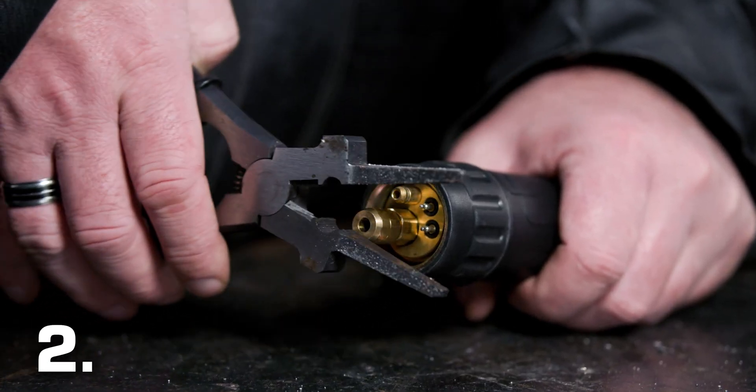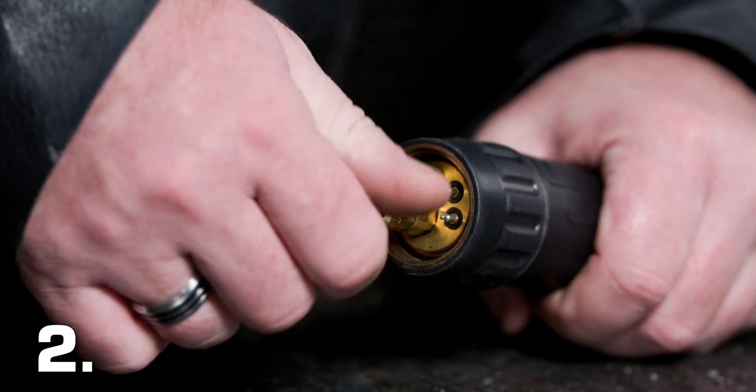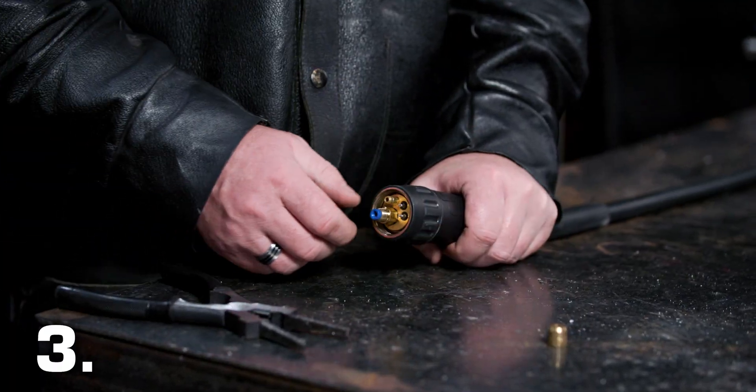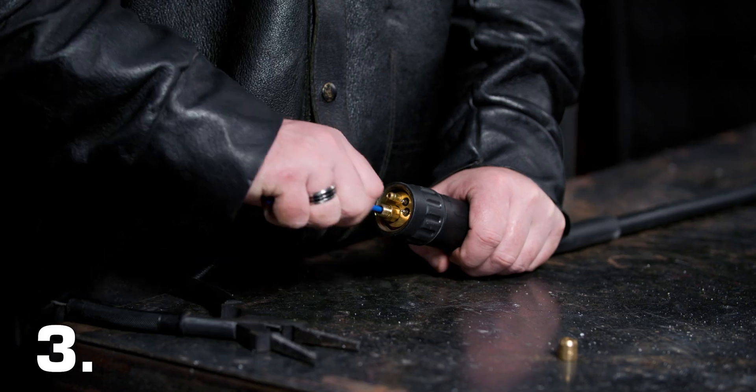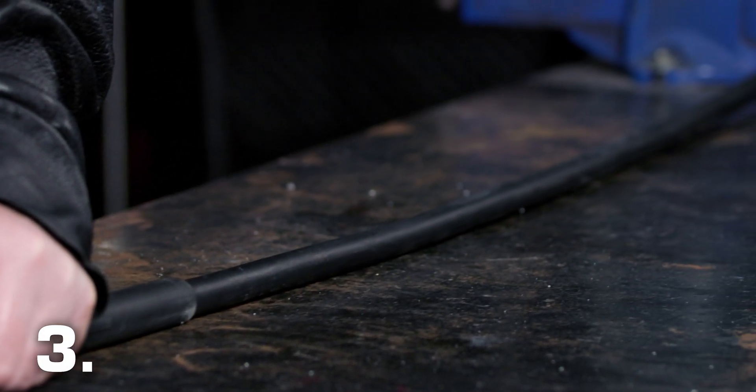Number 2: remove the liner retaining nut from the end of the torch. Number 3: carefully pull out and completely remove the existing liner. Make sure that the MIG torch is laid out completely straight when you do this.